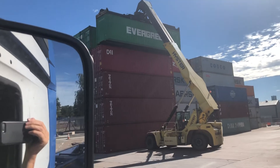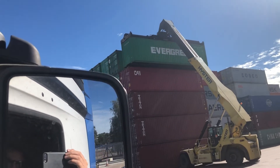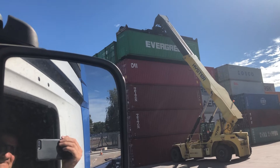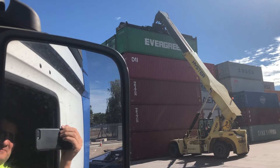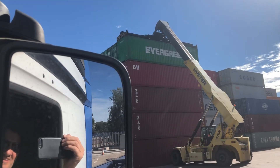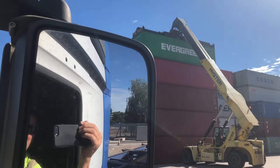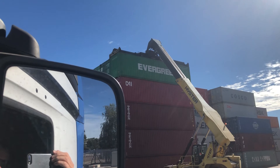Look at that. 1, 2, 3, 4, 5 high. I wouldn't want to be looking out of there. There we go. Henley does it. Don't come to rest. Good boy. It's high up there, isn't it?